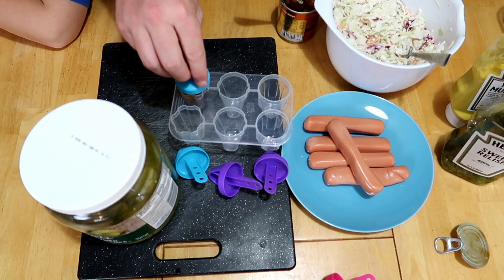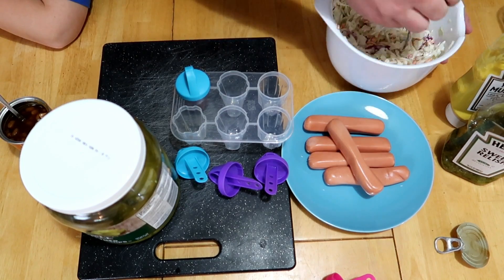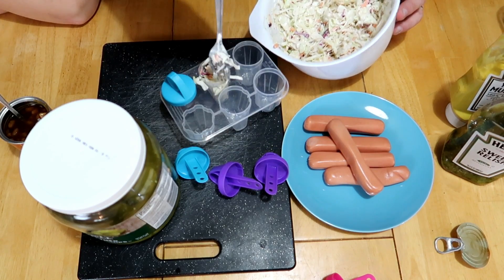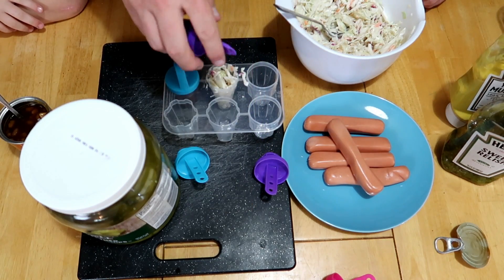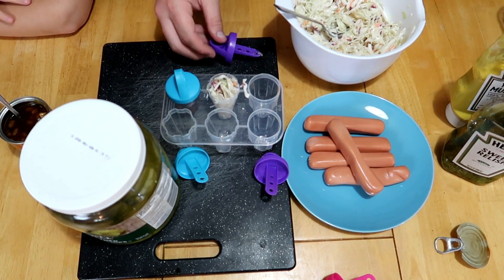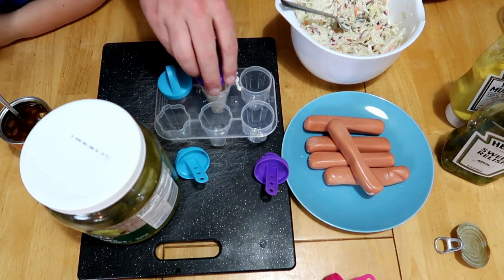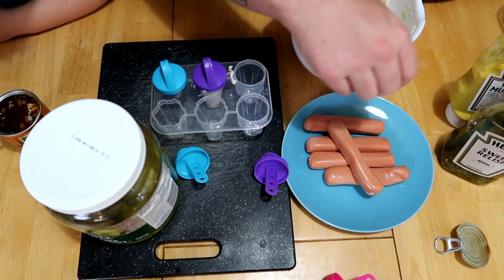Going in — boom, done! This one here, I'll put in the pickle. Coleslaw, guys — coleslaw! Comment down below if you like it or if you don't. Jamie doesn't like anything. If you're having a backyard barbecue, coleslaw is a great idea. I'm just going to pack it in because I want it to be solid.